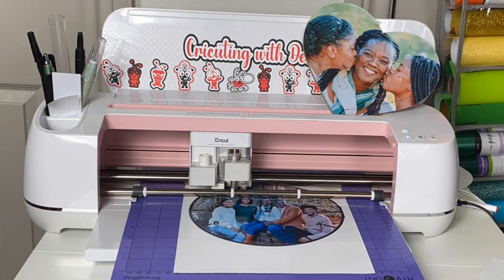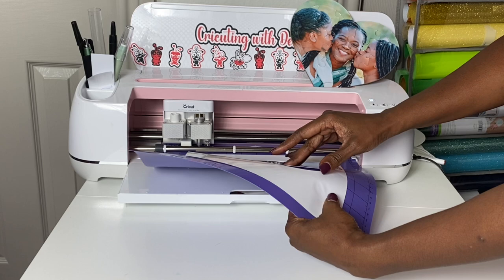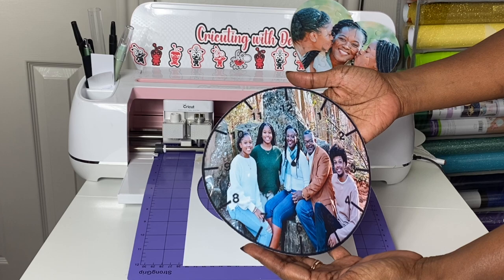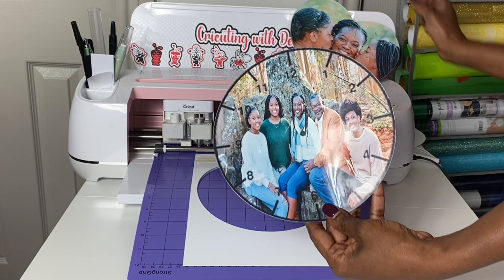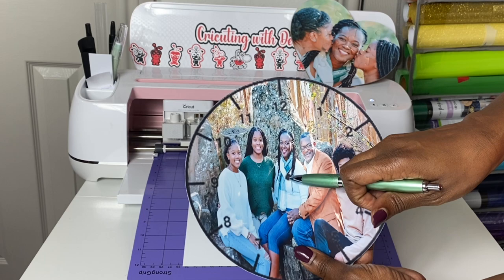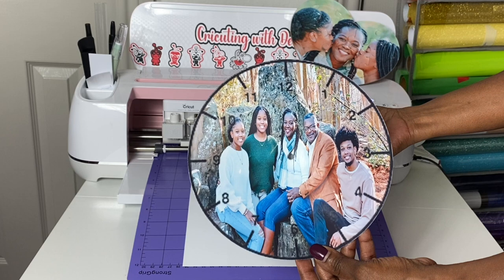I don't need the pen anymore, and since I didn't unload the mat from my machine I can pretend I'm just doing a double cut and send it back through. You want to be careful that it cuts in the right spot — and I'm pretty sure it cut in the exact right spot, but I can still check before I unload it from my mat. Look at that — I have my clock image and I'm ready to put it together.